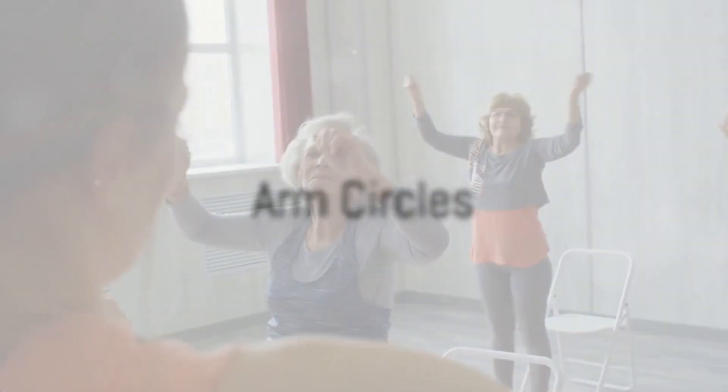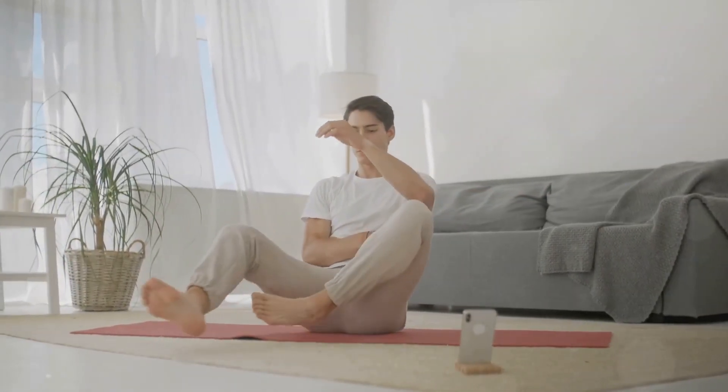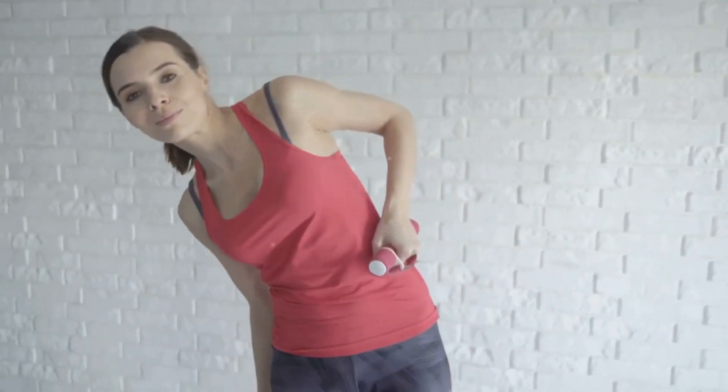Our first exercise is arm circles. Stand tall with feet shoulder width apart. Extend your arms out to the sides at shoulder height, palms facing down. Begin by making small circles forward, gradually making them larger. After about 30 seconds, reverse the direction. Arm circles help improve flexibility and blood flow and relieve tension in your neck and shoulders.